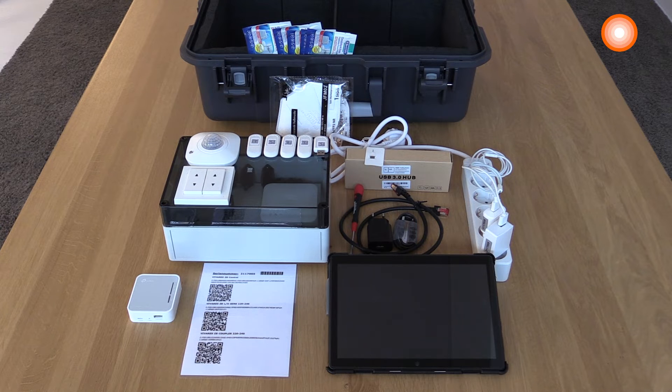In order to commission the system and the devices, you need the QR codes. To ease the process, in the installed demo box you find also a leaflet with the QR codes of the controller, push-button coupler, and also the light and occupancy sensor.